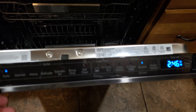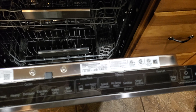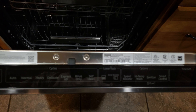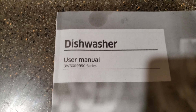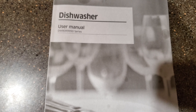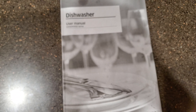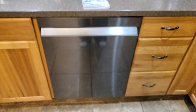Yeah, it cleans really well — I did one load so far. So that's kind of a little look at the Samsung dishwasher, the DW80R9950 series. If you have any questions about it, I'll do my best to get back to you, and let you know if I've had any problems with it. Like always, I appreciate you watching — leave a like if you did, subscribe if you want, hope to see you on the next one. Peace.